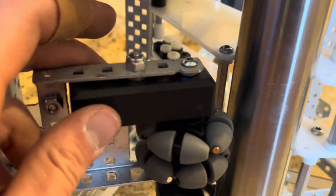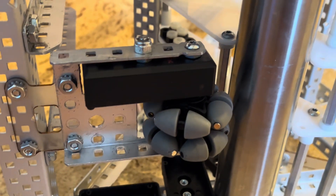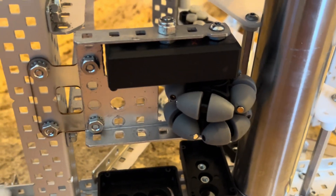Additionally, you can see we have a rotation sensor here. It's mounted very loose — you can see it moving a little bit. That's so that we're not adding any friction with the rotation sensor being screwed in slightly off.